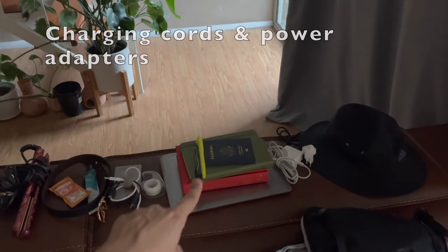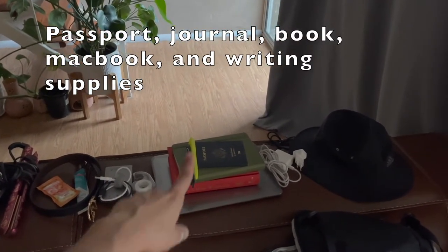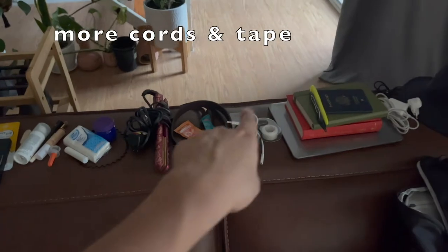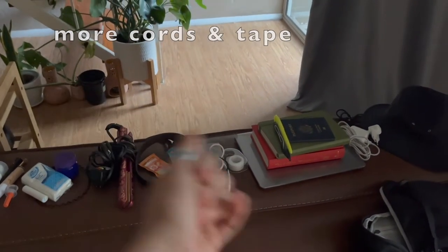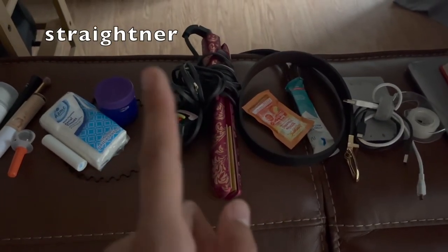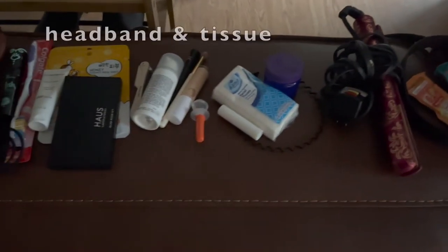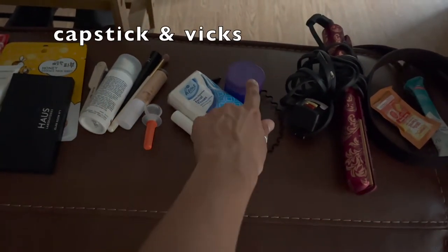I have my passport, my journal, a book, and my laptop. I'm also bringing a highlighter and a pen to be able to read and write. Over here we have an extra charging hub and some cords, as well as some tape because I get really scrapbooky. For all you ladies, if you want to avoid carrying a straightener and a curler, just bring a straightener because it can kind of do both. Here's my headband, some facial tissue, Chapstick, and Vicks.